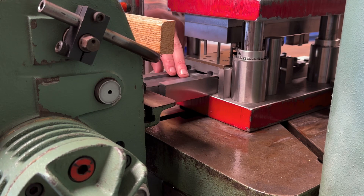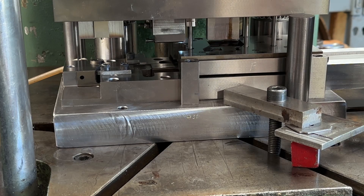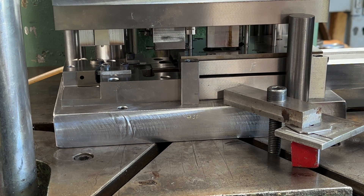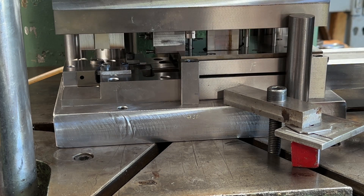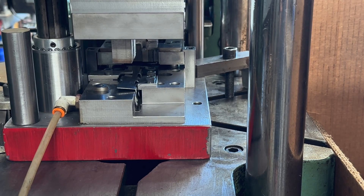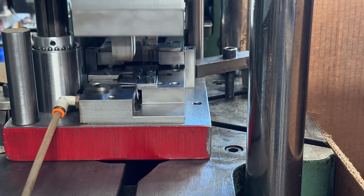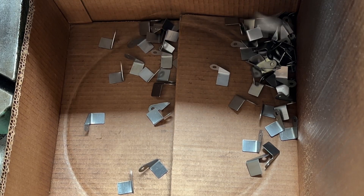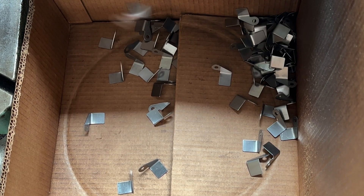When feeding the material through the die the first time, you must go slow, and great care must be taken, or you could damage the die. Once you feed it through, run that baby, and bada bing bada boom, we have some parts. You can do it — and now you're an expert.